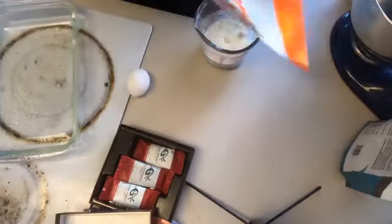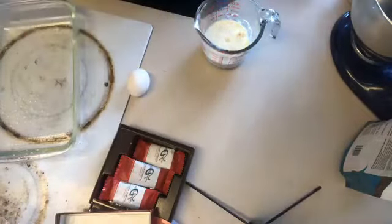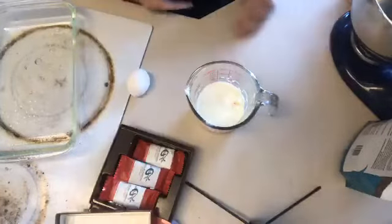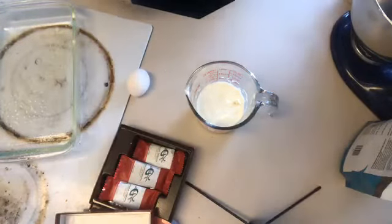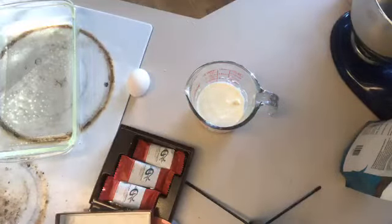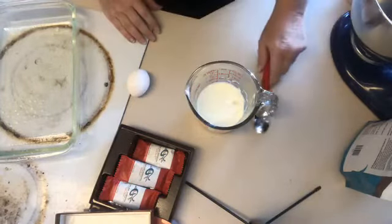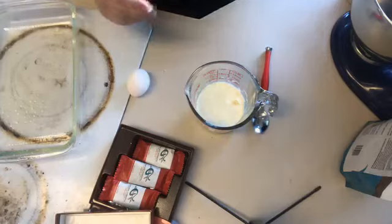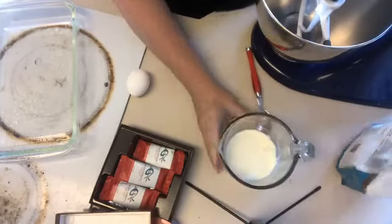I wanted them to sit in there for a little while and start to melt all of those delicious white chocolate bars. If you don't like white chocolate, you've never tried ours — you have to try it because ours is fabulous. Aside from being one of the few companies that really uses white chocolate, it's just so smooth. It's not as overly sweet as some people think, because it's actually made with cocoa butter. So we're going to let that sit and melt.